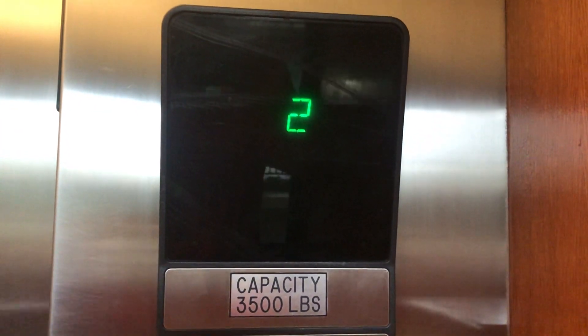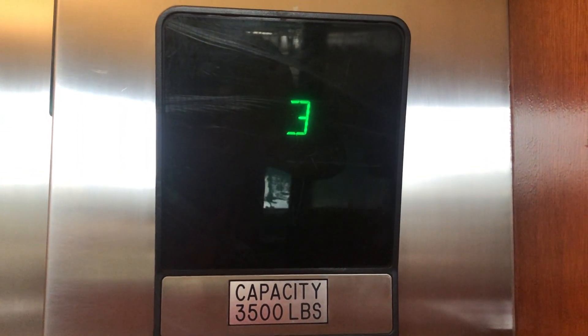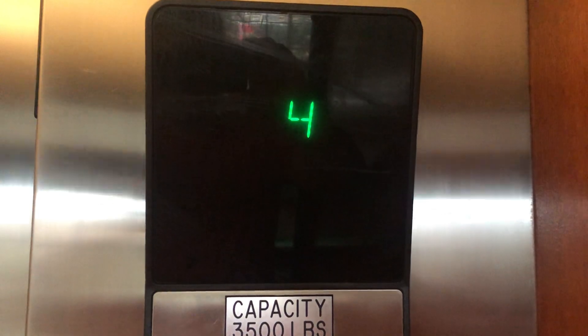That's what a Schindler elevator does. Here we are, five. See if it's got the classic leveling — and it seemed like it did.